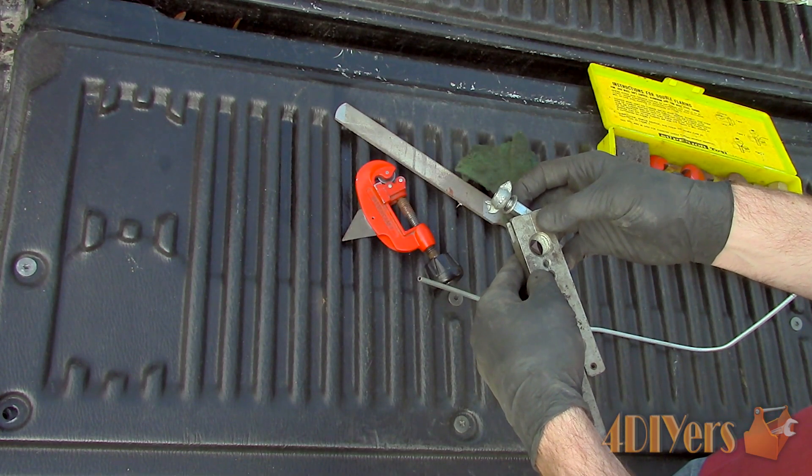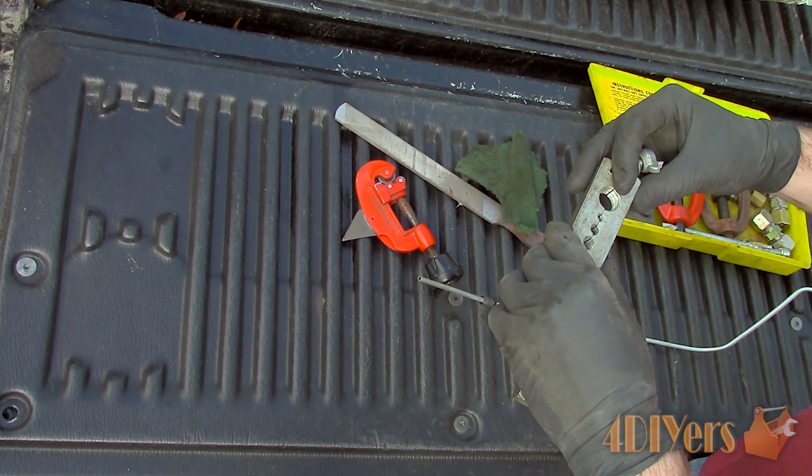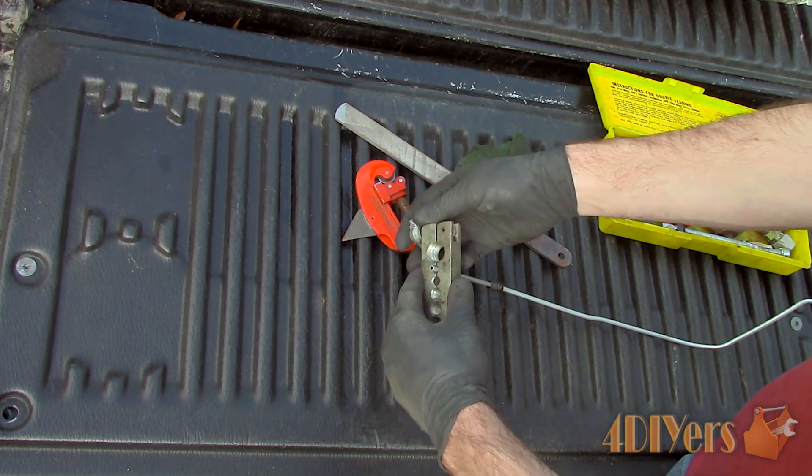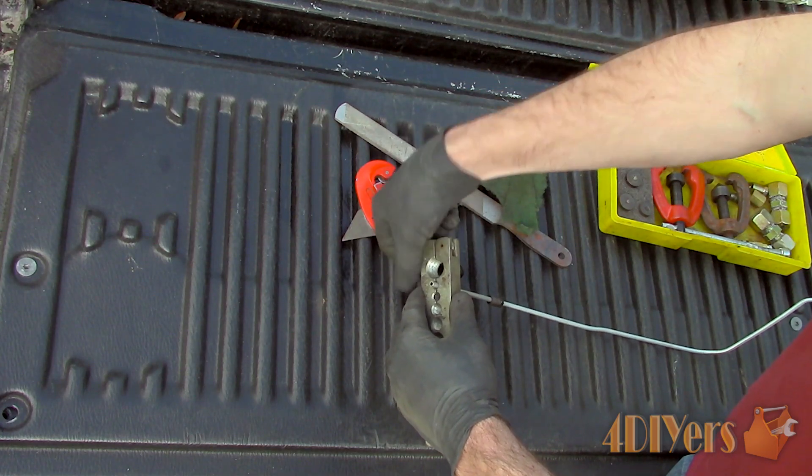Install the fitting first, otherwise you won't get it on after the flare has been done. This is a common mistake made by many, and you will have to cut the flare off then repeat this process all over again.